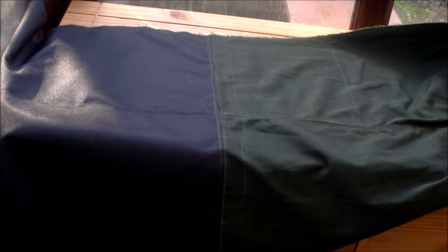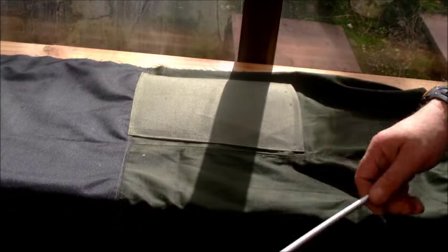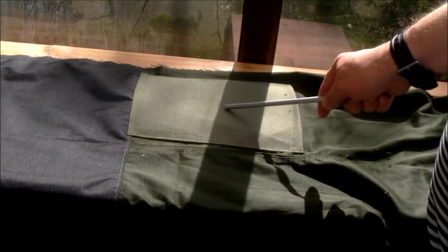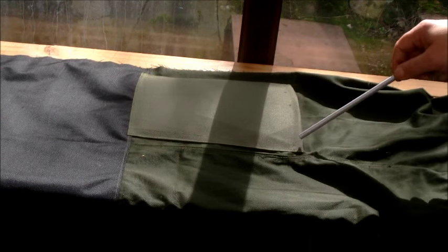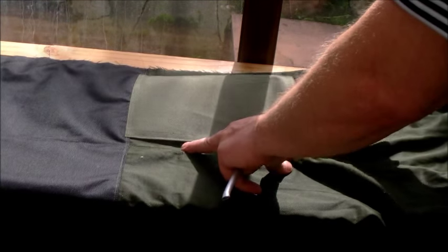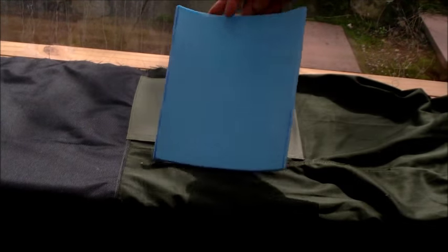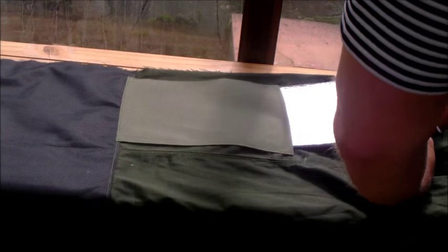Mark it off, sew it around, leave the top open, put your pad in, sew it across the top. I quite like the look and eventually I'm going to do the pockets out of this material as well. Right, ladies and gents — a little bit more work done. Very happy with this — going with the light green, love the contrast of black and green. Knee pads — it's quite important that you measure up from where your knee actually is.